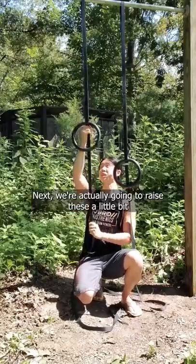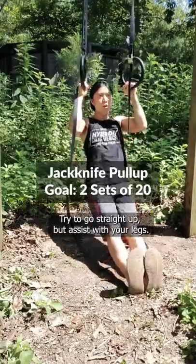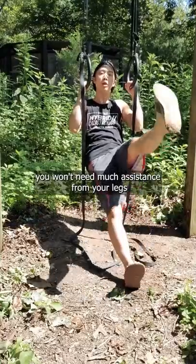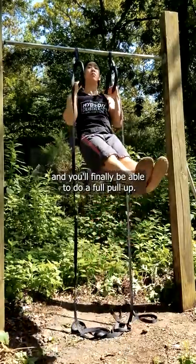Next, we're going to raise these a little bit, until you can hold them while sitting down like this. Try to go straight up, but assist with your legs. Aim for two sets of 20. Eventually, you won't need much assistance from your legs, and you'll finally be able to do a full pull-up.